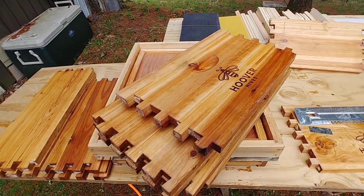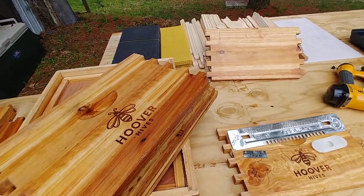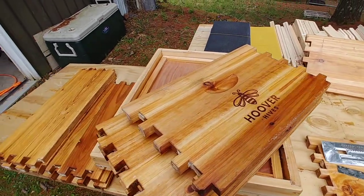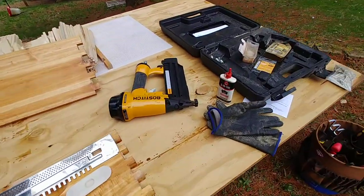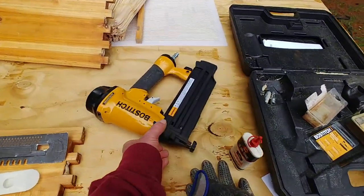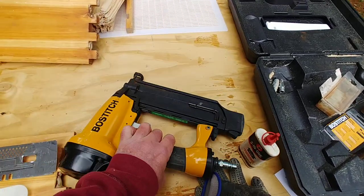If you're looking for beehives, definitely don't hesitate to buy these. They're great quality, they last a long time, they're easy to assemble, and I'll put a link up to the first video I did so you can see how I assembled it. One person also asked me about my Boss Stitch nail gun.